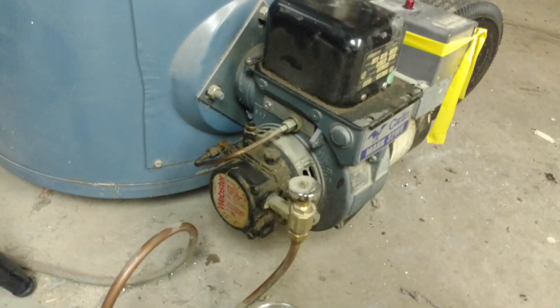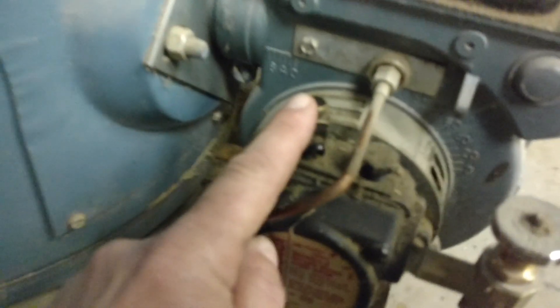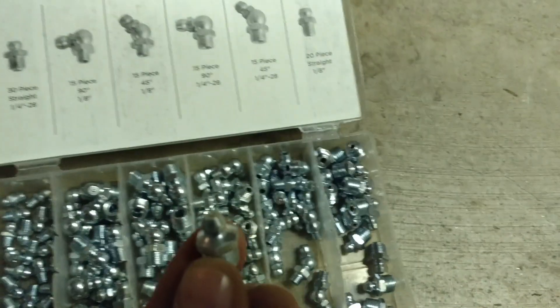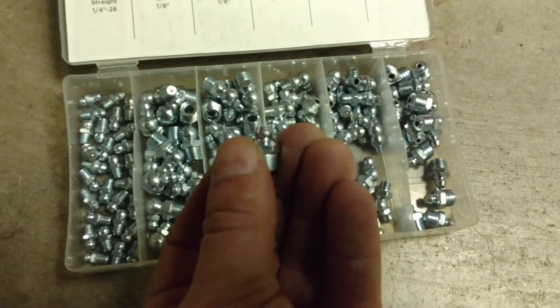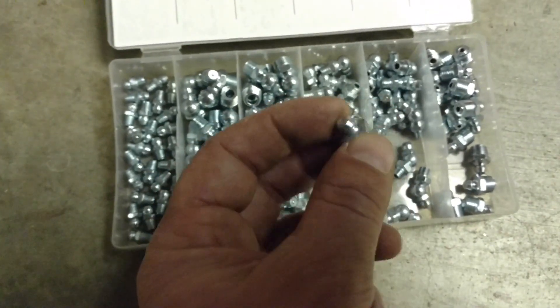Every single oil burner has a bleed screw of some sort. On mine, it's this up here. The nut on the top is basically the valve, and this little port is where the oil comes out. Yours might also look like this, in which case you would twist it and the oil would come out of the tip. It just depends on the brand of burner.